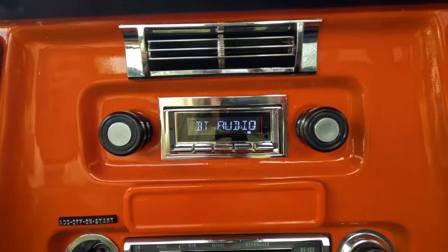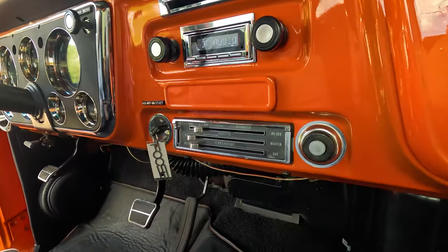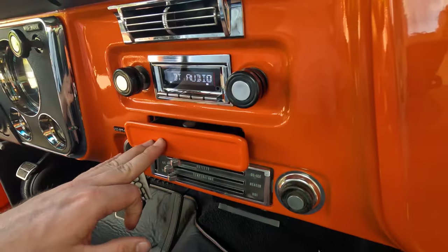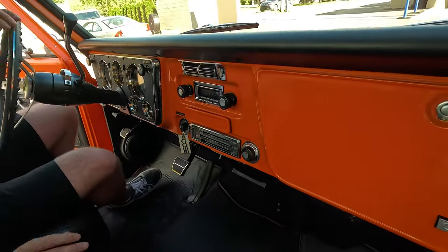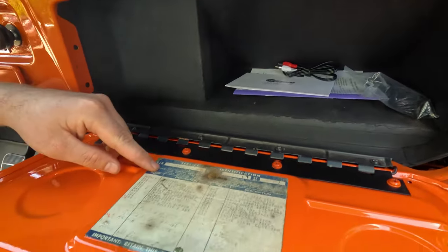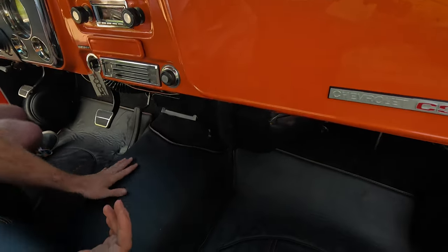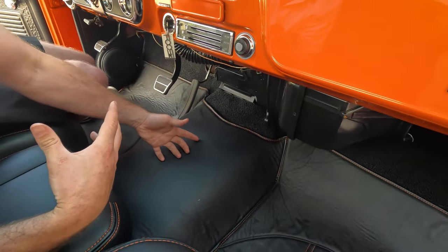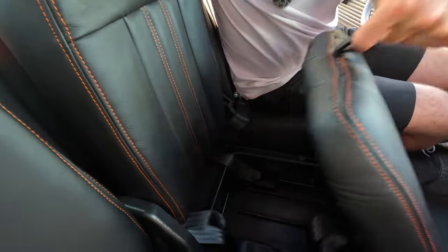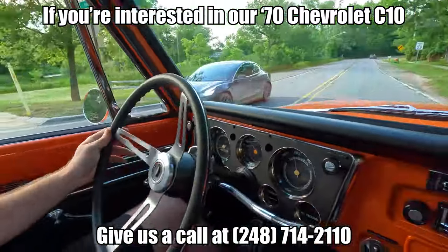We have a Custom Auto Sound stereo in here. This has Bluetooth, aux, AM and FM. We do have a couple of extra speakers down on these kick panels, one on either side. Factory AC controls here, a little ashtray there. One thing I was very excited about — the original SPID tag is here and undisturbed. Right on here you're going to see L47 396. Of course this is a high tunnel truck being a big block — has that Turbo 400 up underneath here. And we've got a little bit of fold-down storage here and some more storage under here.